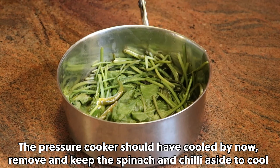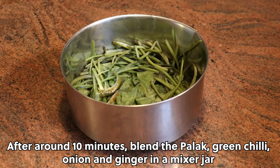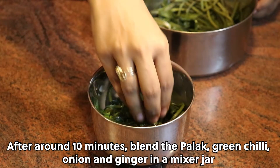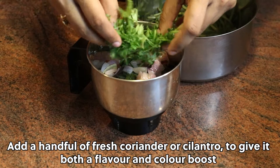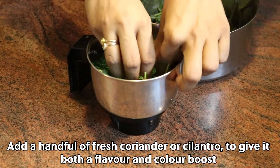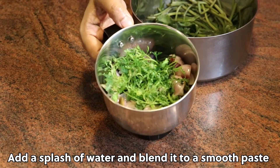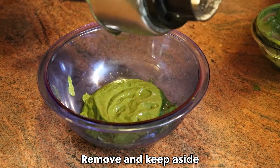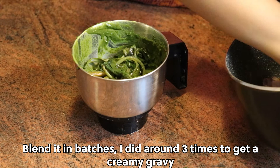Remove and keep the spinach and chilli aside to cool. After around 10 minutes, blend the palak or spinach, green chilli, onion and ginger in a mixer jar. Add a handful of fresh coriander or cilantro to give it both a flavour and colour boost. Add a splash of water and blend to a smooth paste. Blend it in batches — I did around 3 times to get a creamy gravy.